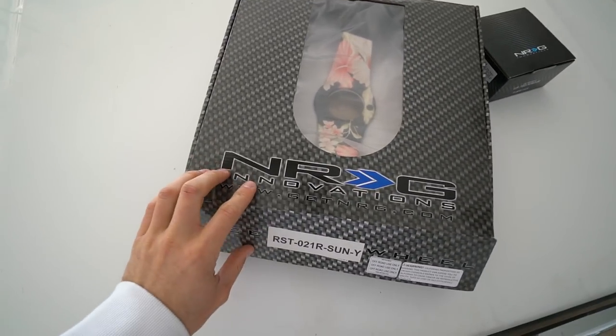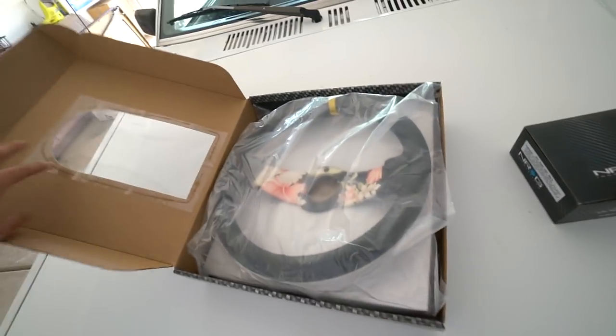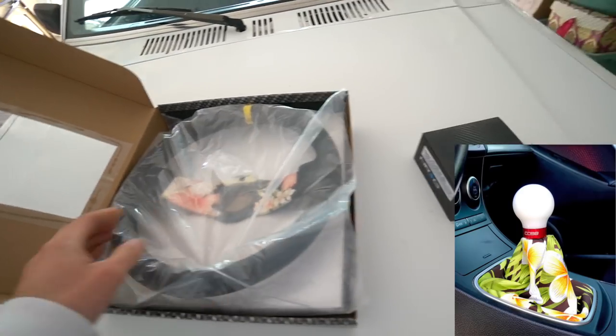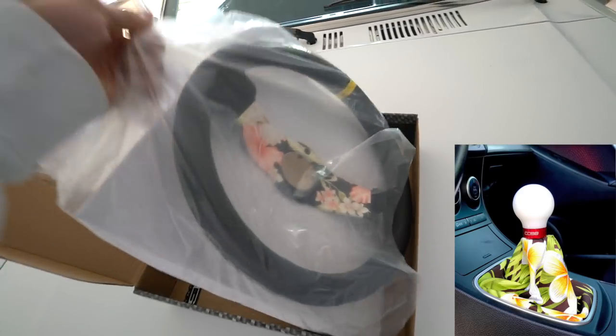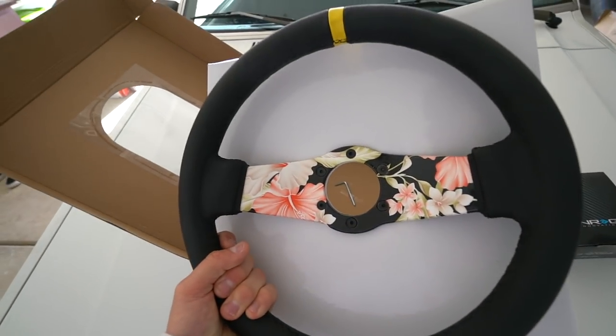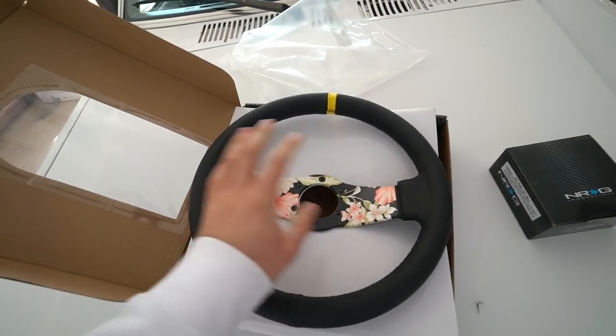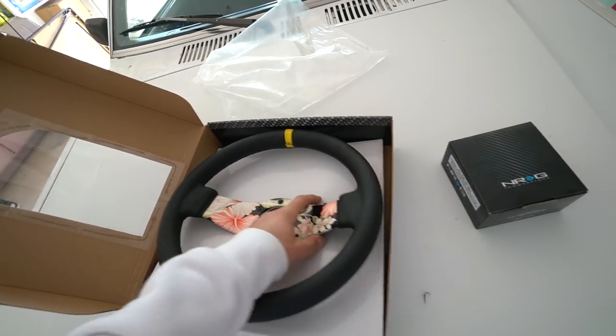I saw it at SEMA when I was there, from NRG at their booth. You may have seen my Speed 3 shifter — it's floral — and I saw this at SEMA and I was like, I have to have it for the truck, and then I'll get a matching shifter for the truck as well.